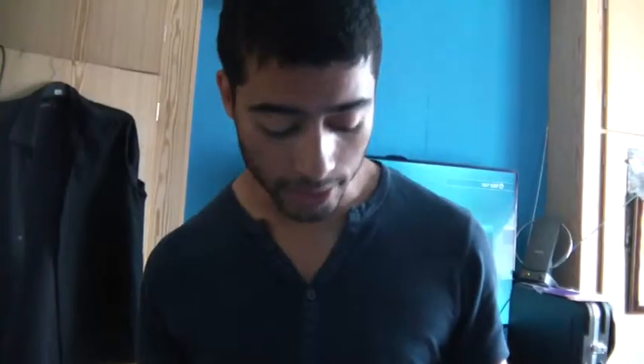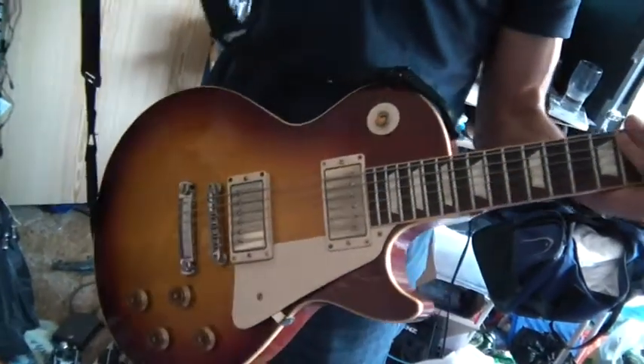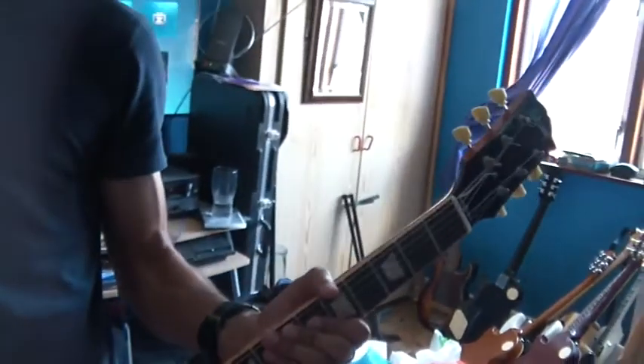For my main guitar, this is a 1958 reissue Les Paul. We call this one Kate Beckinsale because I think she's sexy, just like my guitar. And if you're watching, Kate Beckinsale, please give us a like.